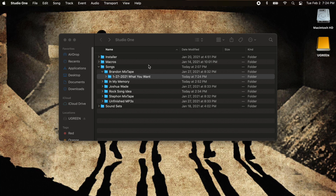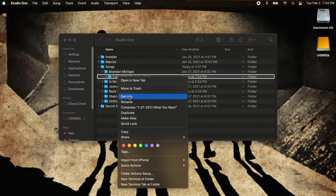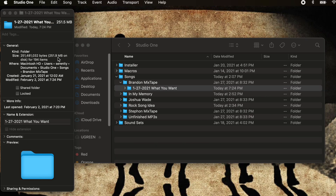Now I'll go to Command S because I'm on a Mac, and if I minimize this session and right-click it, hit Get Info — 251.9 megabytes and there's only 194 items. So that is how you clean up your sessions.